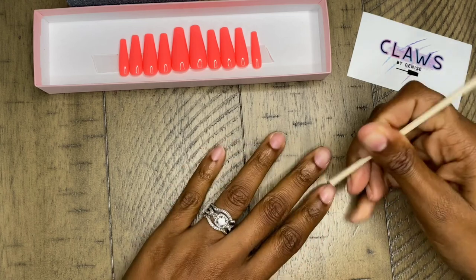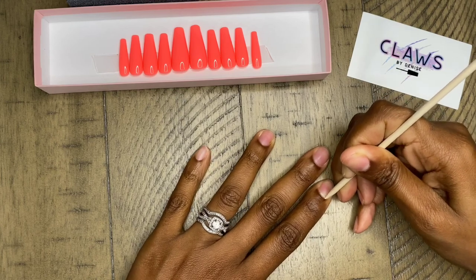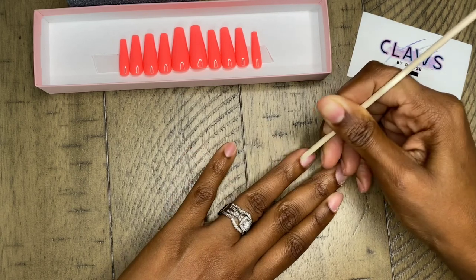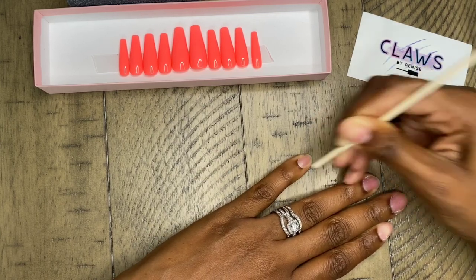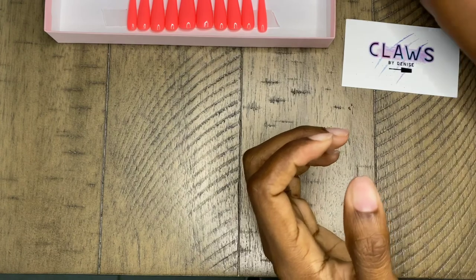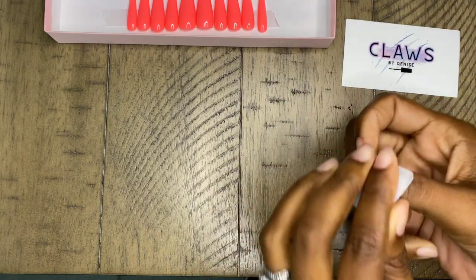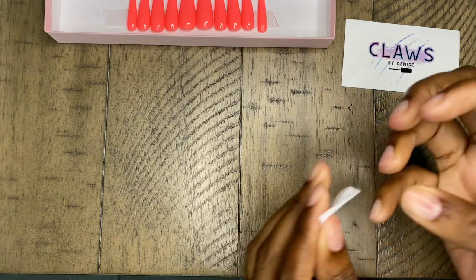The instructions tell me to use the stick to push back the cuticles as step one. After pushing back your cuticles, you definitely want to use the buffer block and wash your hands. After the buffing block, you want to use the alcohol wipe on all 10 fingers — on clean, dry hands, use the alcohol wipe.